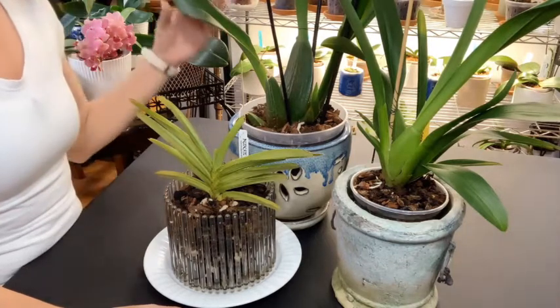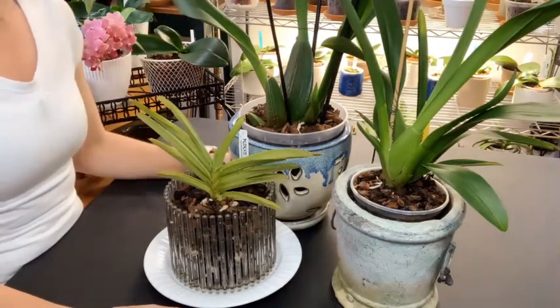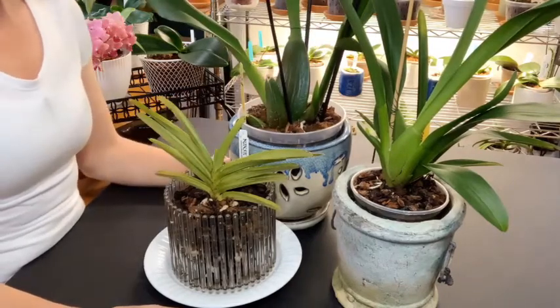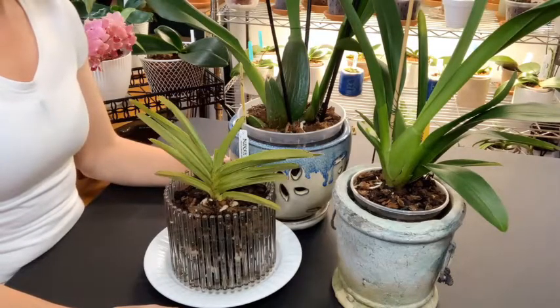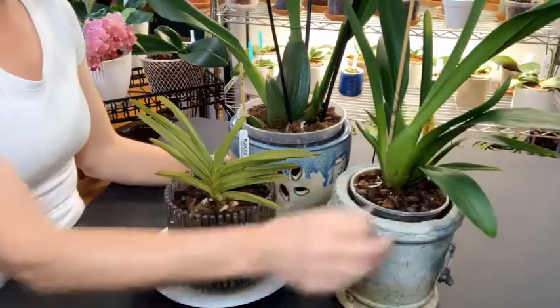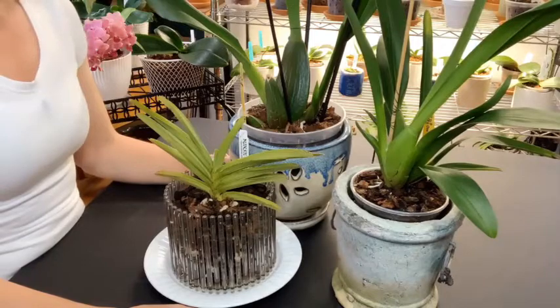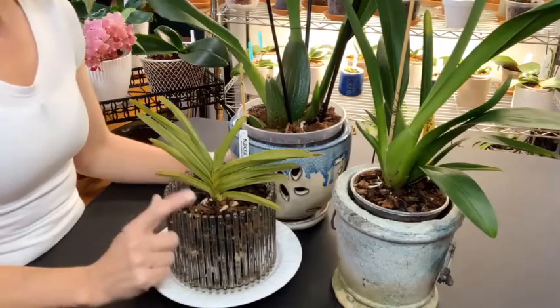Hello and welcome back, thank you so much for coming over for a visit to see what is going on in my orchid life today. It is the end of August 2021, time to see what our Brookside family is doing, and everyone is doing rather well.